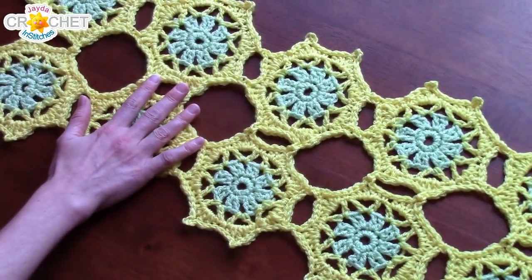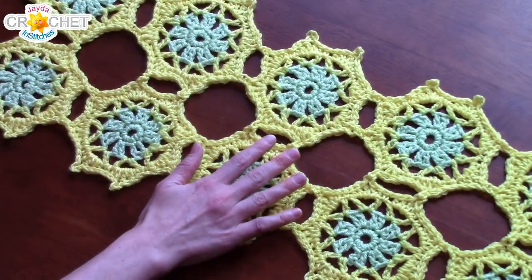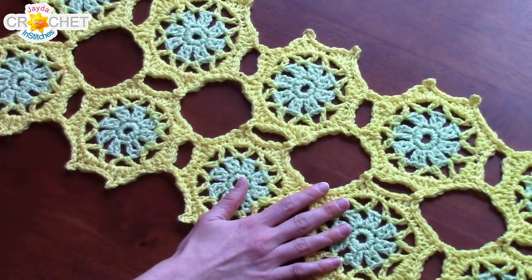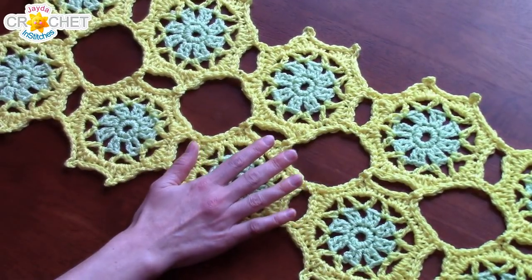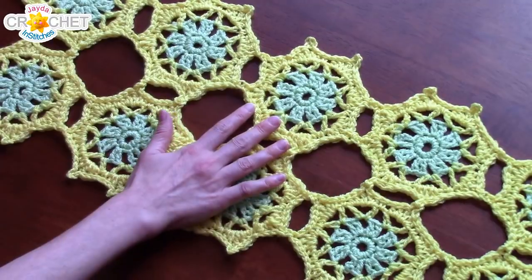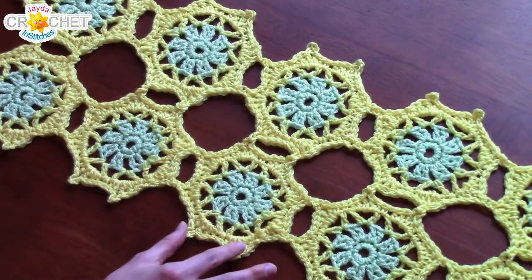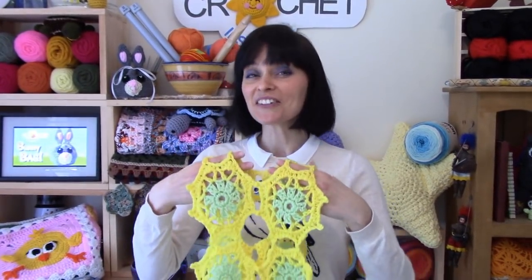Once you've finished attaching all of your motifs, I highly recommend giving it a blocking — you can steam block or wet block, whichever you prefer. Make sure it's dried completely before you give it away or use it. The blocking will help loosen up any stitches if you have any warping, and it'll also make sure that all of your little points lie down nice and flat. And now you're all ready to do some spring decorating of your own.